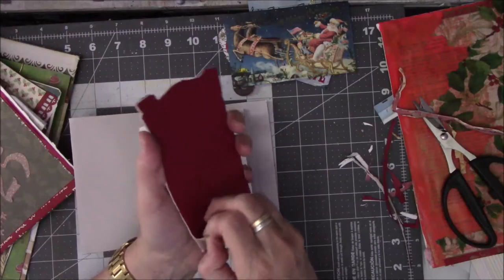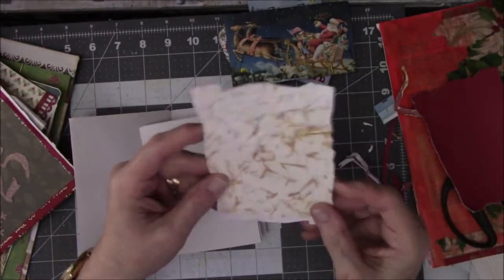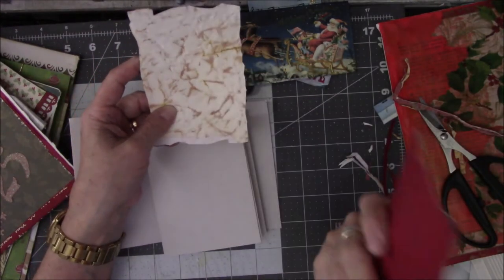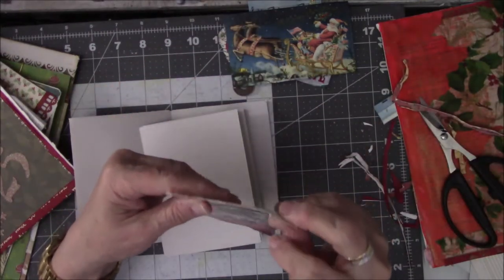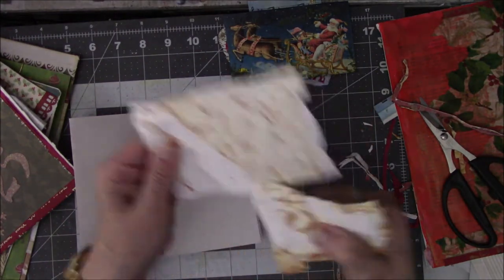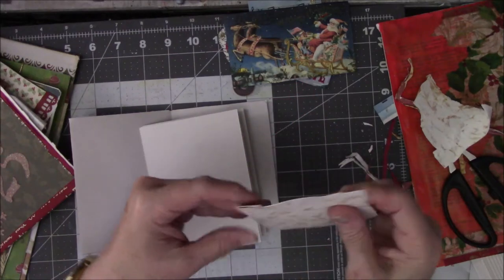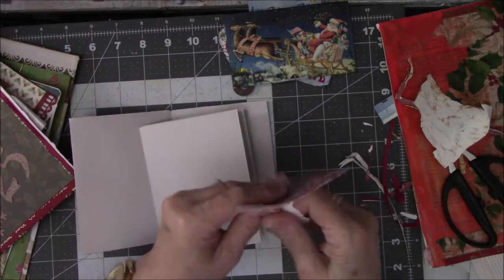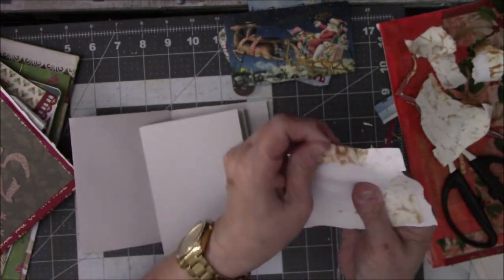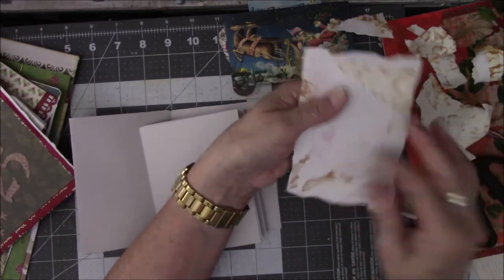I'm gonna do another minor operation and peel all this off because it's just too stinking thick. You can see where she attached it to some brown paper and then covered it up with the red, so this is thinner than it was, although I would like it much thinner. This is just a simple way to keep a lot of bulk out of your books if you want them to close — peel off layers as best you can, and that will help to lessen some of the bulk.